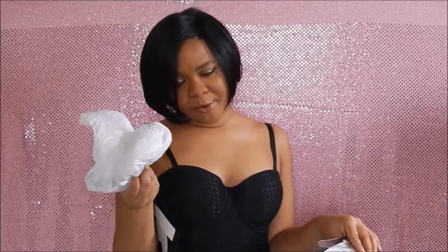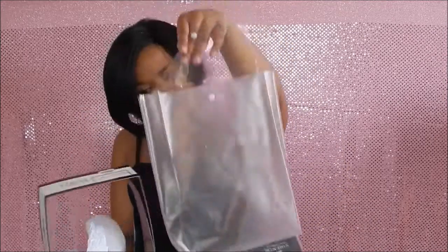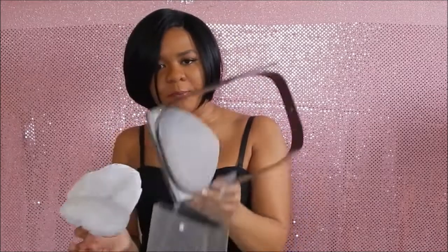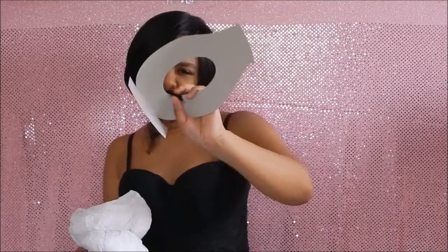When you get Miss Black Jack she's going to come with this plastic paper, a square baggie, the square box to put her in, a hair net, and of course the plastic cardboard paper to keep her protected until you receive it.